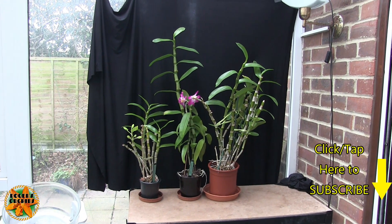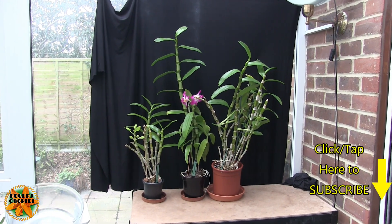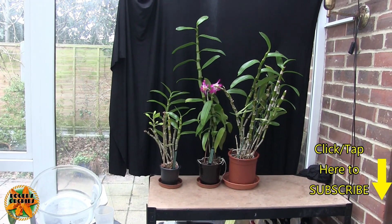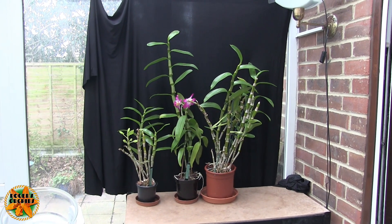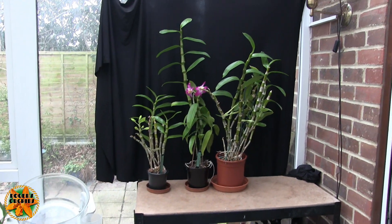Hi, this is Roger. Thanks for dropping by. Today I thought we'd have a look at my three nobly types. I used to have more than this, including some mounted ones, but at least one went to Carol. This is what I've kept, and I'm standing back here so you can basically see the size they can get to.